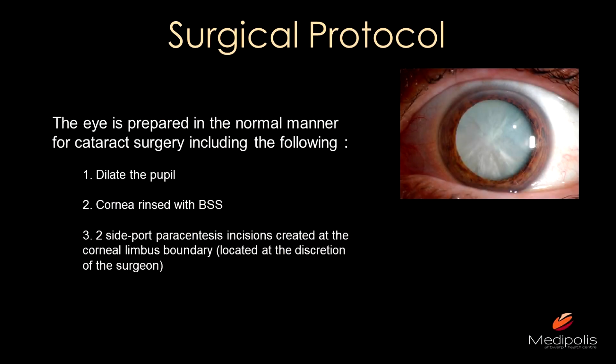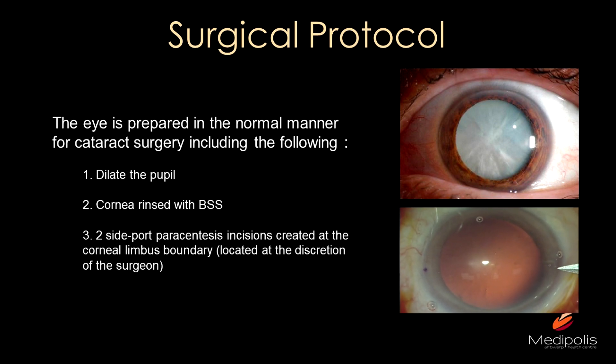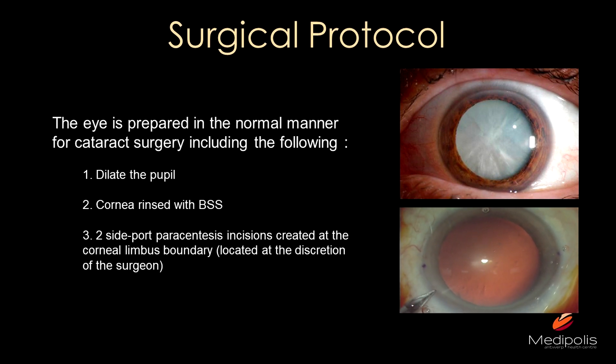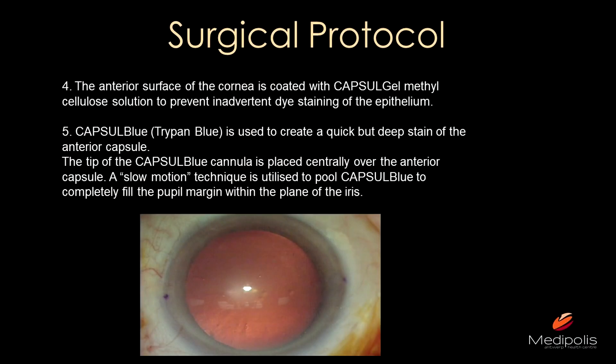For the surgical protocol: first, prep the eye as you normally do — dilate the pupil, rinse the cornea with BSS, and make two side-port paracenteses. I do my paracenteses in my usual routine, but that's to your own discretion.